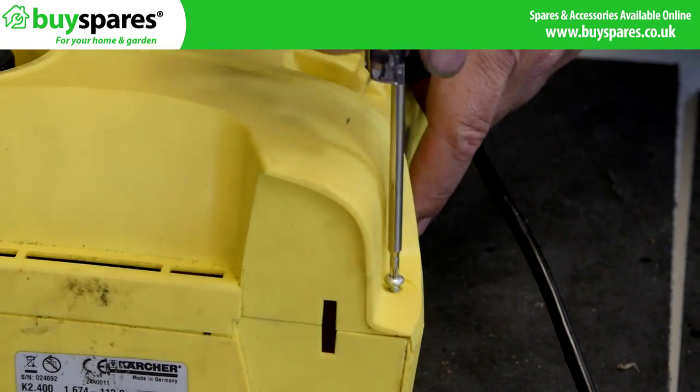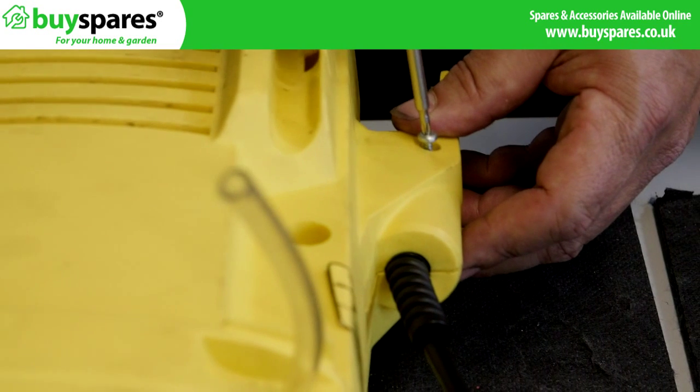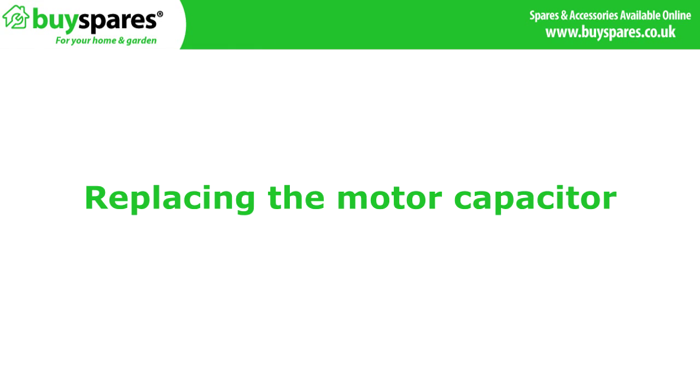Refit all screws and any additional parts. Replacing the motor capacitor.